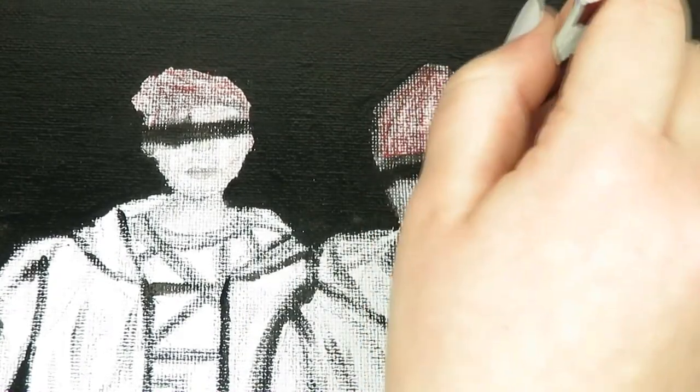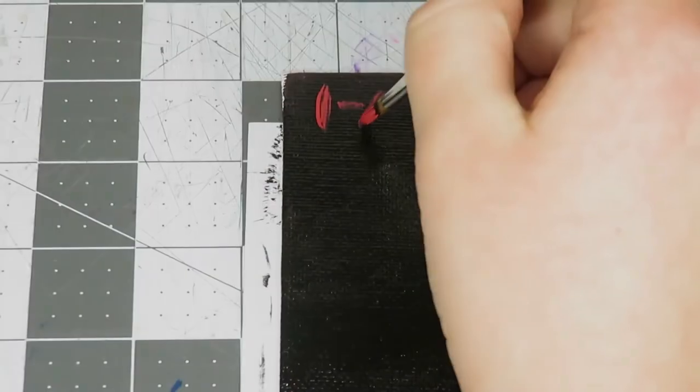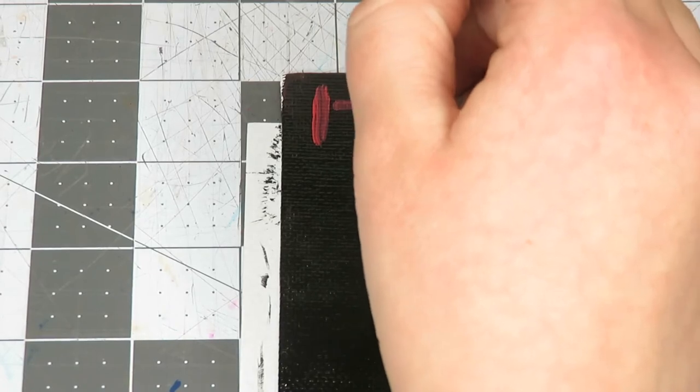I put black streaks over their eyes, and to do that I just took a small brush with some black paint and let the paint soak into the canvas because it made it look kind of messy. I also touched up Josh's hair and Tyler's hat. Then, to add something in the corner of the painting, I put a small 21 Pilots logo in the top left hand corner.